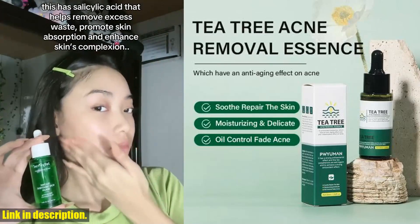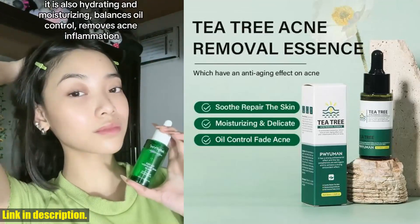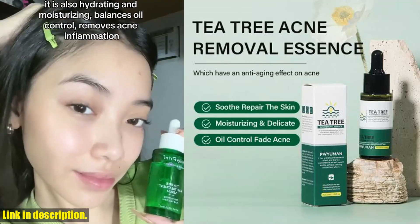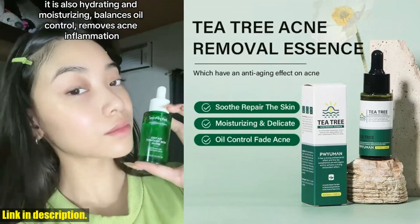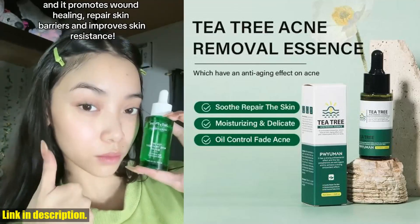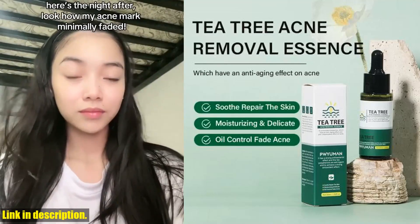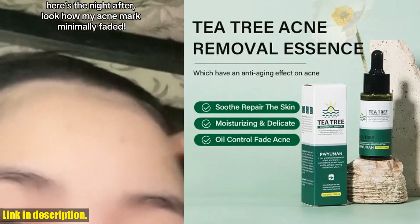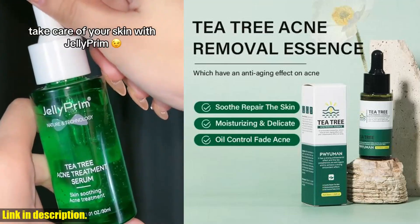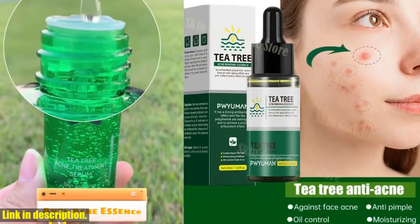With just 7 to 14 days of continuous use, you can effectively treat and eliminate acne, repair skin damage, shrink pores, improve rough skin texture caused by acne, and soothe your skin. The tea tree acne removal serum also helps with oil control, which is perfect for those struggling with excessive oil production. It's a game changer for anyone dealing with acne-prone or pimple-prone areas.